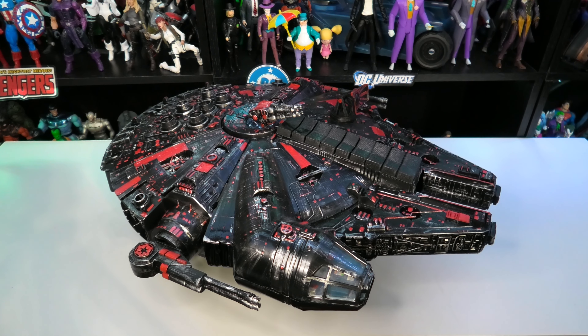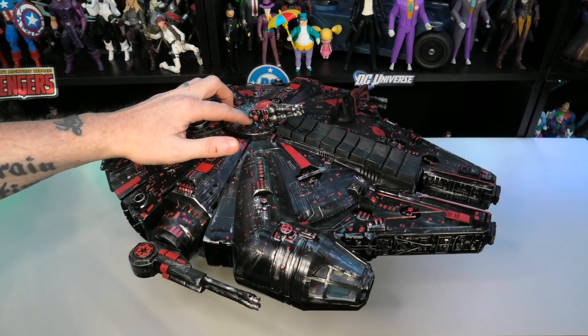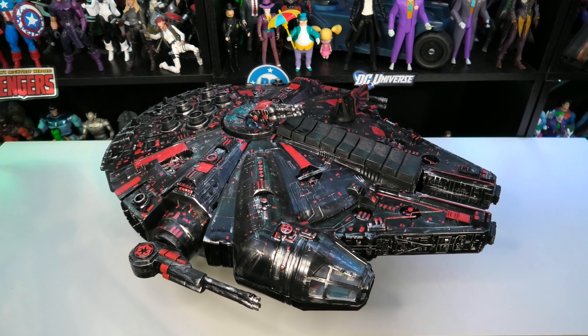I spent about another 35 dollars buying some parts — I had to buy the canopy, this glass right here, and I also had to buy the rear landing gear since that was missing. Everything else I 3D printed. Total spend was seven dollars for the ship itself plus about 35 in parts.